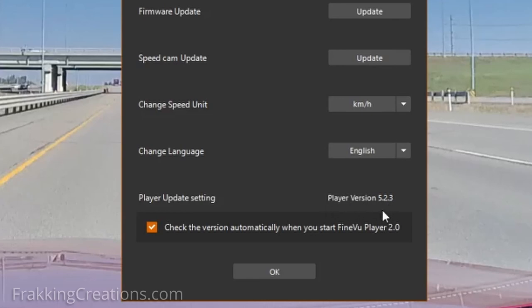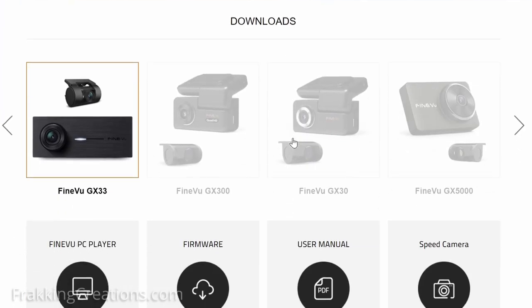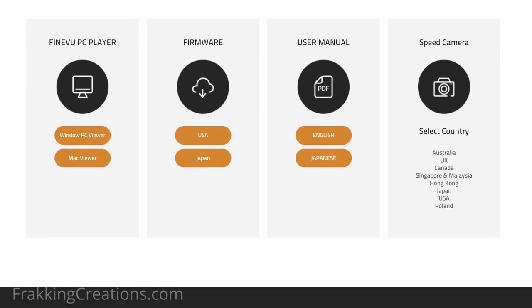I hope FindView can fix this in a future release. There were a few other minor issues that I noted and FindView is looking to get them fixed in upcoming updates. This is also something that is important when buying a dashcam — you want the manufacturer to continue to support it and update it for any bugs and maybe even add a few more useful functionalities. It's good to see that FindView is going to provide updates, and only time will tell if they will do so quickly and consistently.